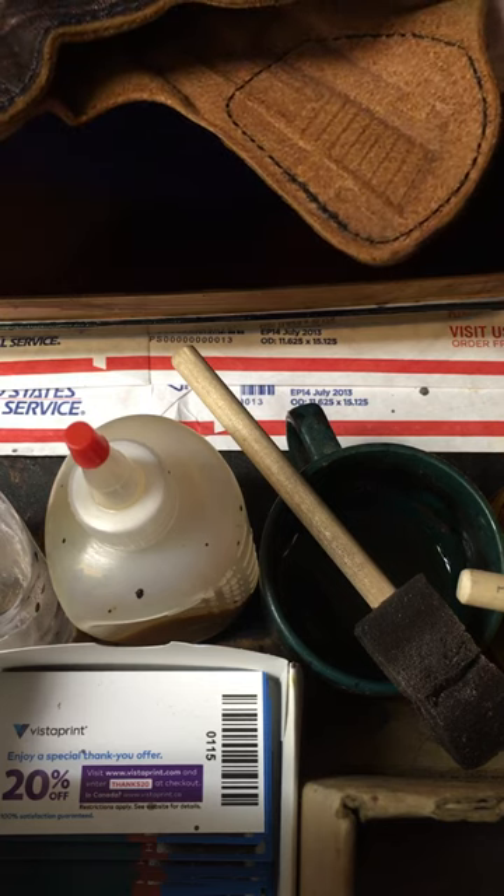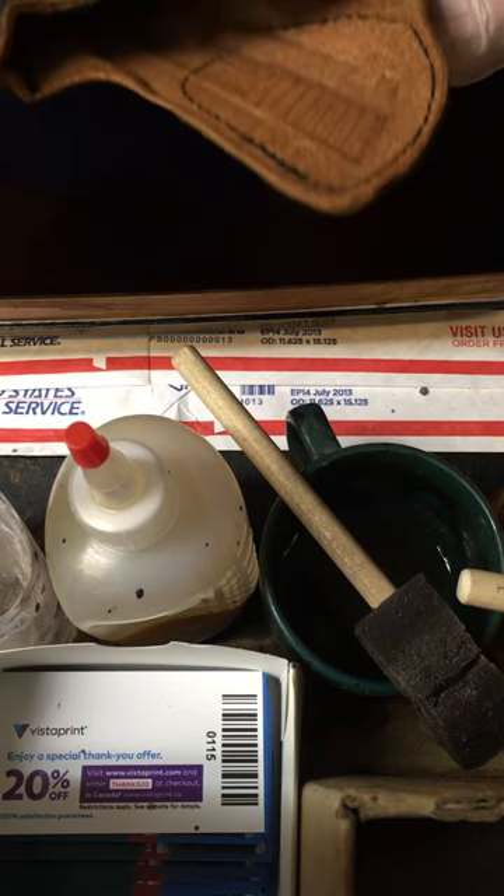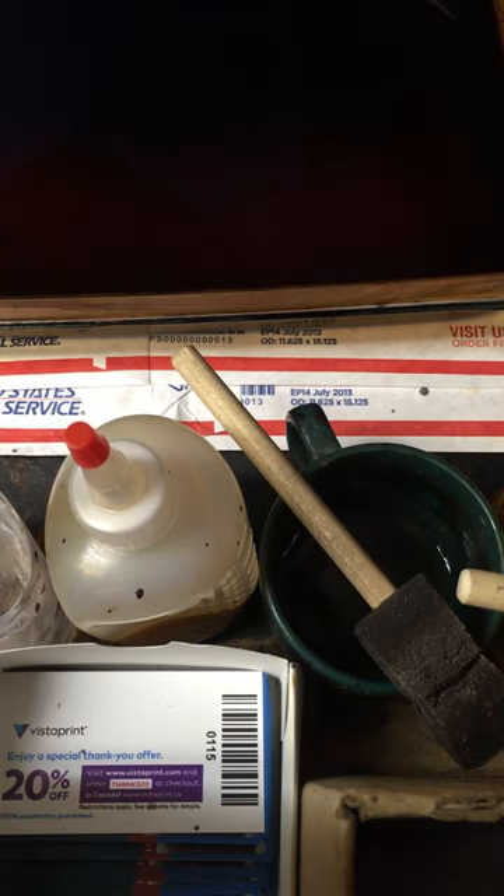I'll show you guys what it looks like when we're done. Hope that helps some people — that's a tint wash.